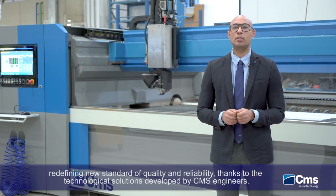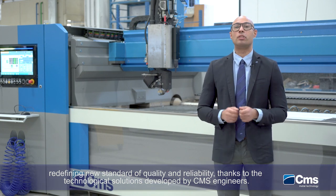Thanks to the technological solutions developed by CMS Engineers. CMS — your technology partner.